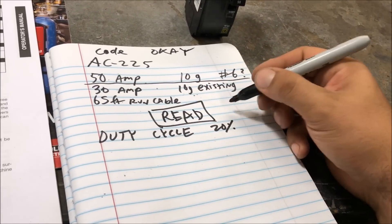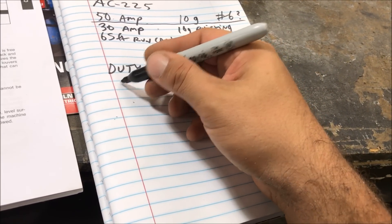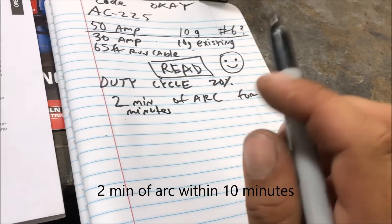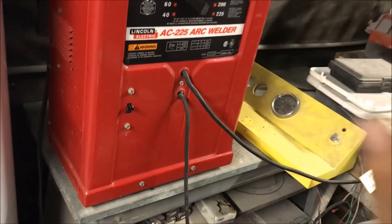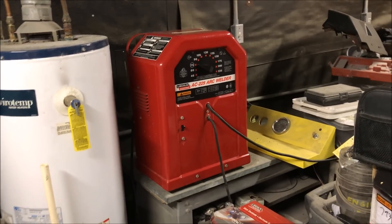Also in the instructions it talks about duty cycle. Duty cycle is talking about increments of 10 minutes — pretty much you have two minutes of arc for every 10 minutes. Your machine will usually just turn off or quit welding. It's very important that when your machine shuts off, you do not turn it off — leave it on, because it has a fan in there that's cooling down the transformer. The 20 percent duty cycle is the worst thing about this welder, but that's fine for DIY guys.